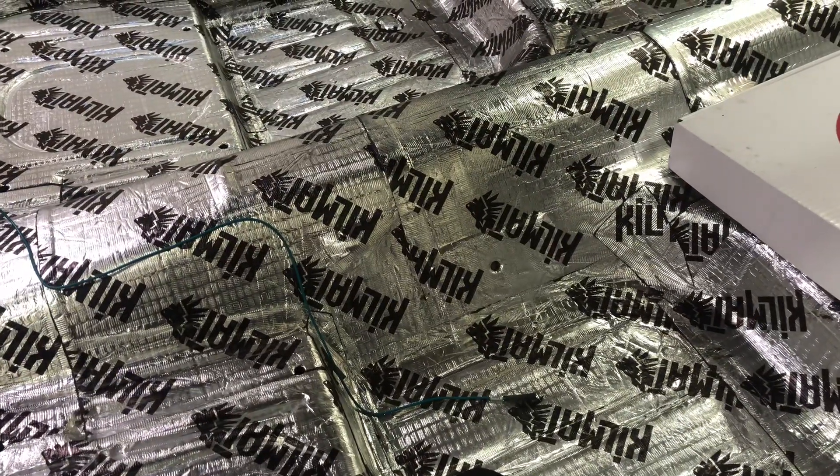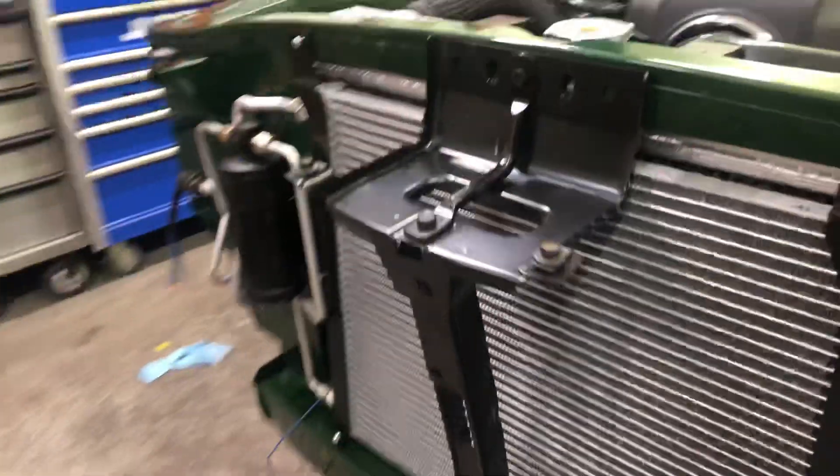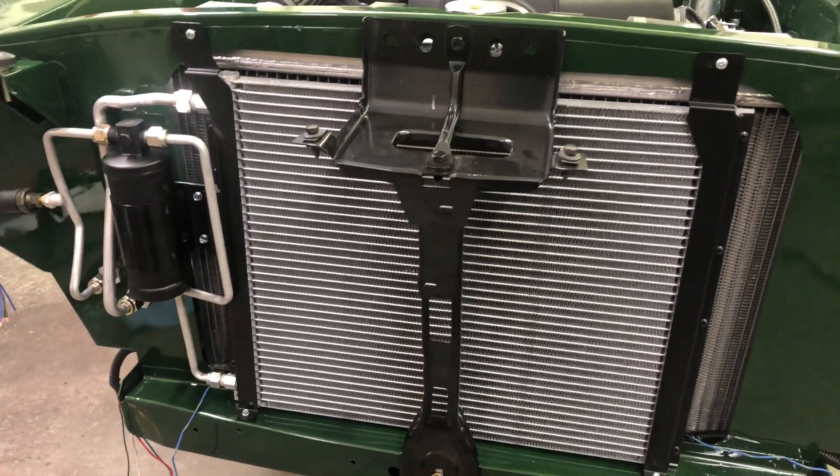Wiring in the back is all done, the fuel system works, the engine does run. For the AC line routing, this is all part of the Old Air kit — it came with the condenser, evaporator, and dryer.